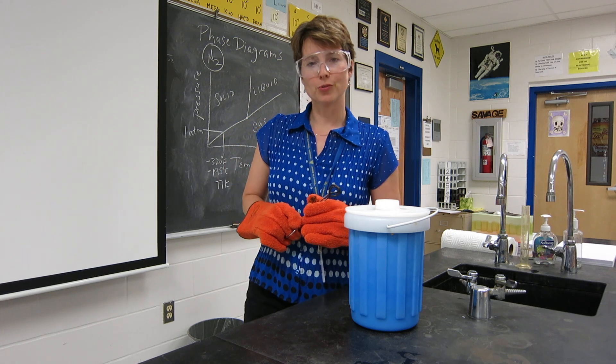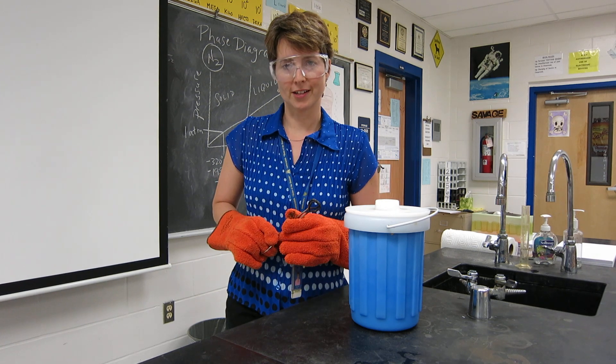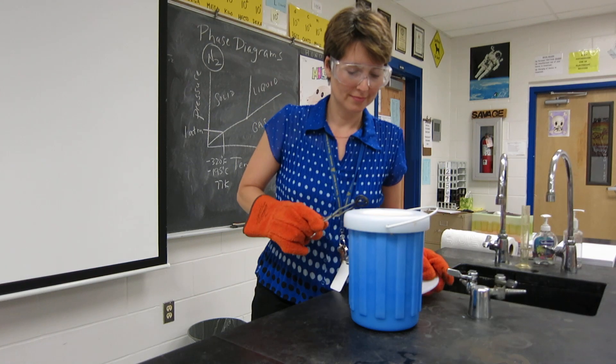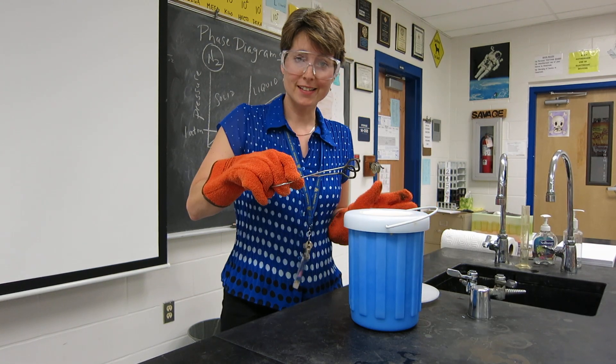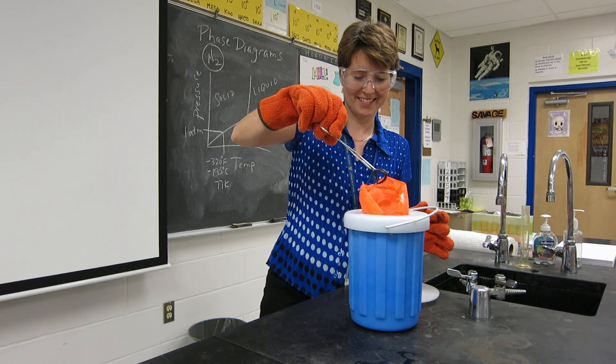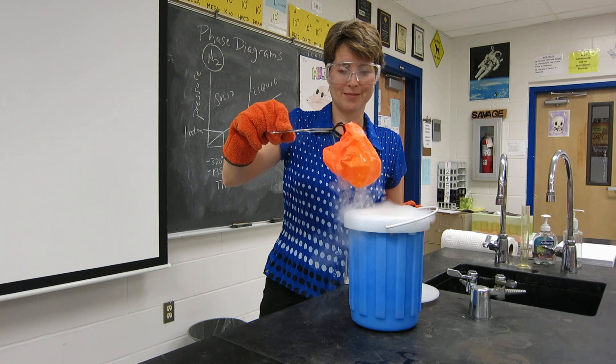Today we're going to see what happens to a balloon that's been submerged in liquid nitrogen. It's down in our Dewar flask with some liquid nitrogen. Here it comes — back to life.